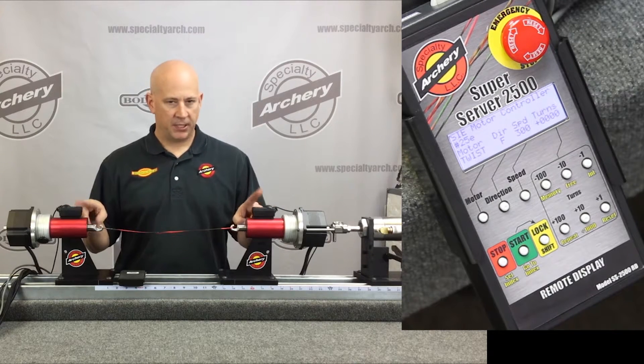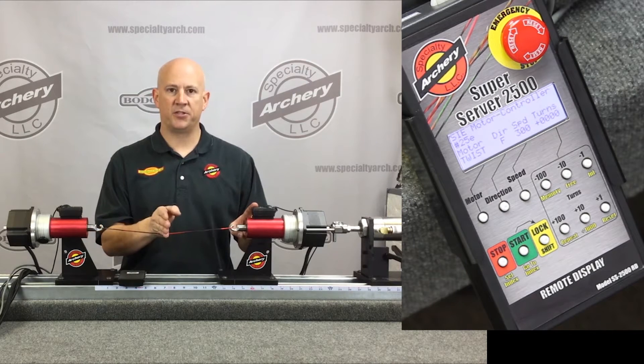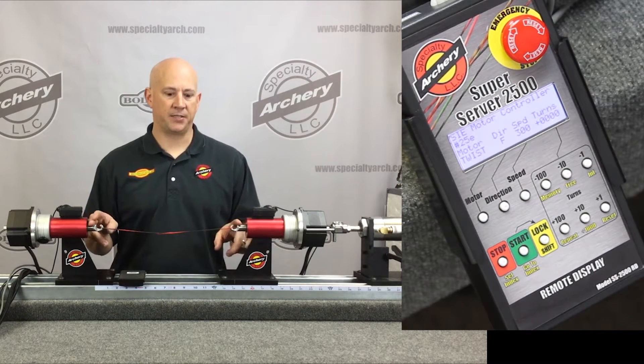I'll go over the safety light curtain later in the video, but it's a safety feature — if something were to fall into the string, it'll shut the motors off instantaneously.